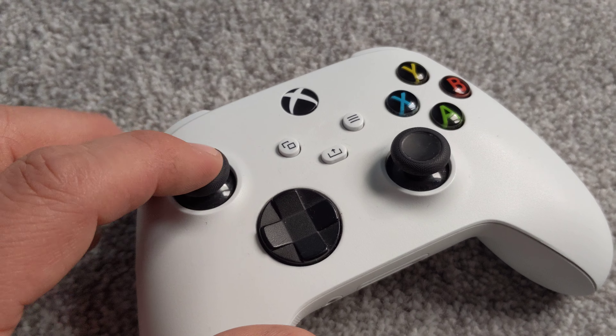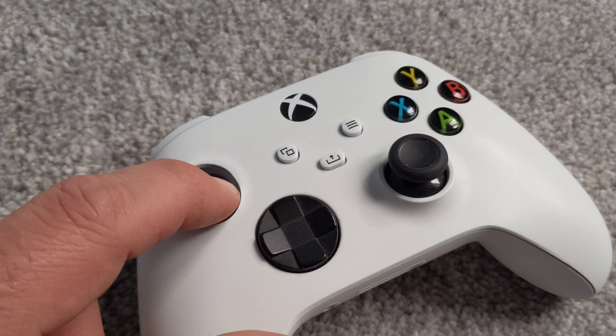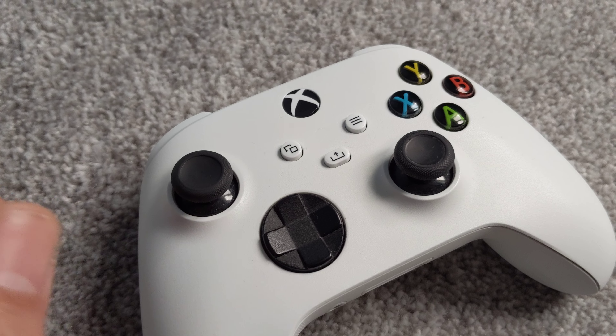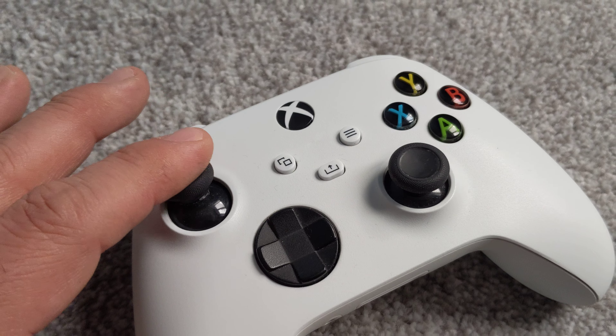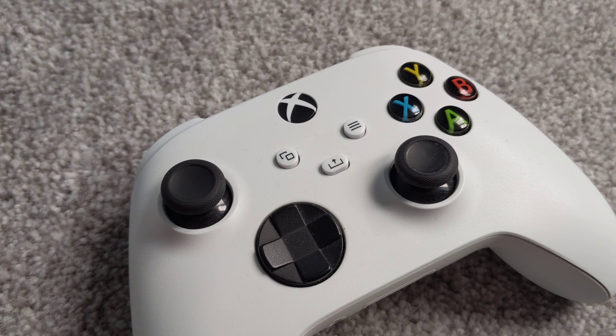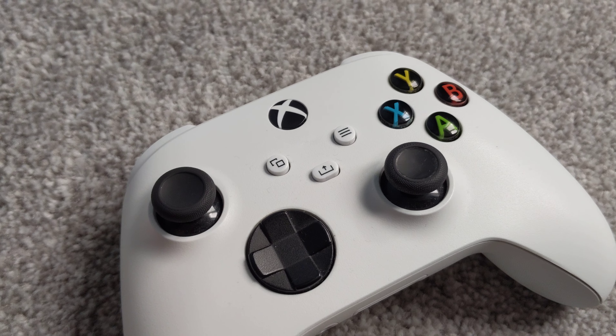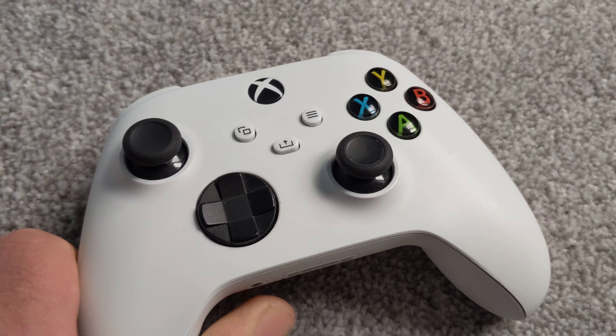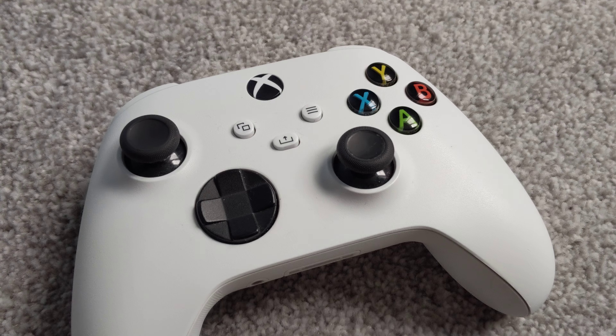A quick way of actually fixing it is pressing the thumbstick in and wiggling it all around, then all you have to do is blow into it. Make sure you don't spit into your controller, just blow into it. It'll blow out the blockage or dust that's built up there causing the drift. It's not going to cause any harm, and that should fix thumbstick drift.